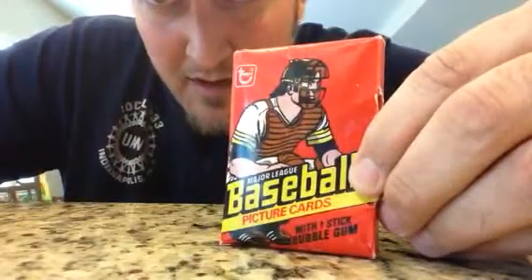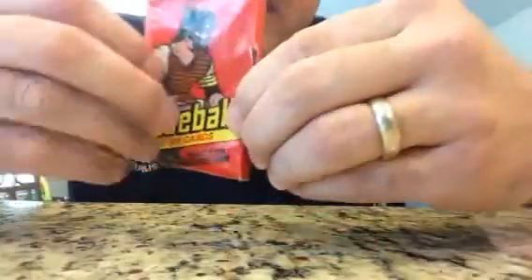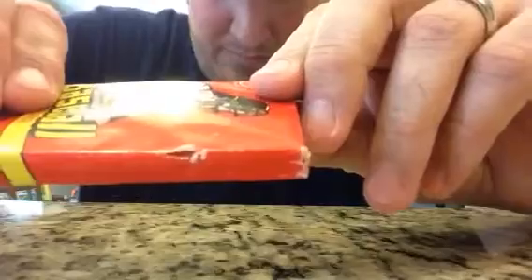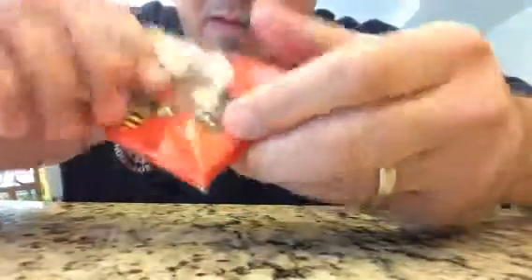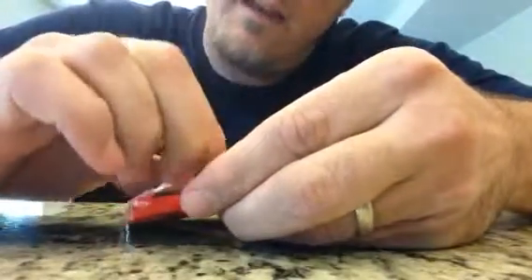I've got a 1978 unopened pack of Topps baseball cards. The pack is not in very good shape as you can see. I promised the guy I bought this off of that I would never open it, but I've had it for two years and it's time to open it up. So let's see what we get here.